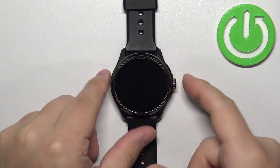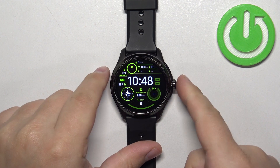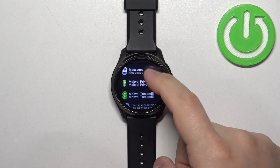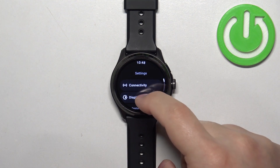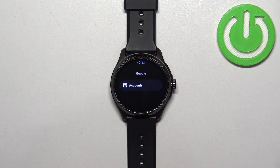First, wake up the screen on your watch by pressing any of the buttons. You should see the current watch face. Press the crown button again to open the menu, then scroll through the menu, find the Settings icon, and tap on it. In Settings, find the option called Google and tap on it.